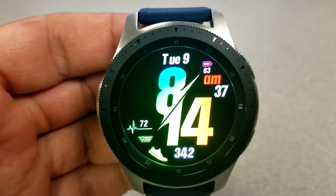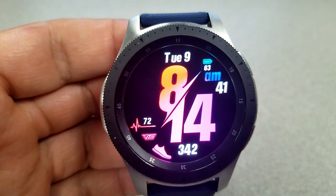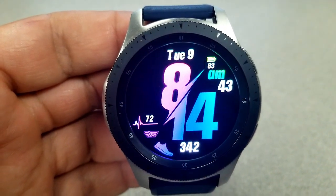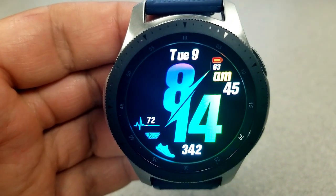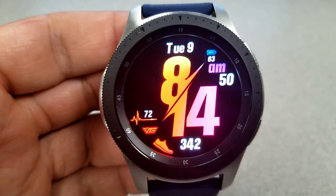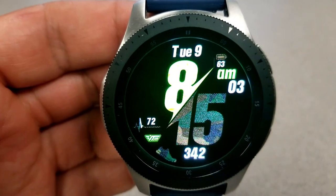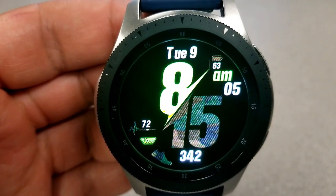In terms of display features, they're pretty light here, which isn't a bad thing at all, because the focus is on those large digits for the time. You do have your last recorded heart rate on the left-hand side, your step count on the right, and at the top of the face you have the date as well as power remaining, which is shown as a percentage.